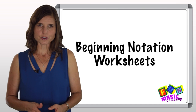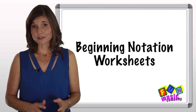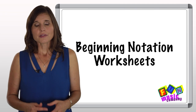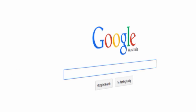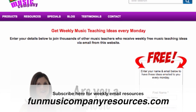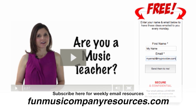Anyway, those are just a couple of my ideas, but in total with this video I've included six beginning fun sheets for you to use and to invent all kinds of activities around. I'd love to hear your ideas on this, so please let me know how you get on. If you want more, go ahead and check out the Junior Musicianship resource, which includes hundreds of fun sheets just like these. If you're not subscribed to our weekly emails, make sure you head over to funmusiccompanyresources.com, because I'll make sure that you get an email each and every single week and be among the first people to see it.